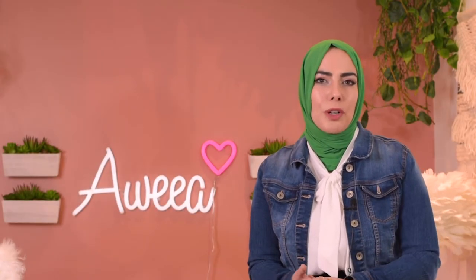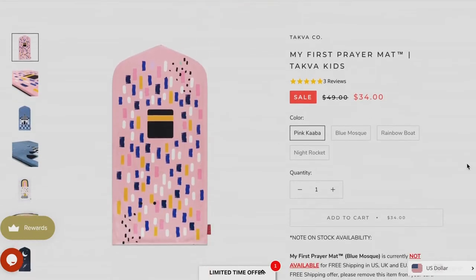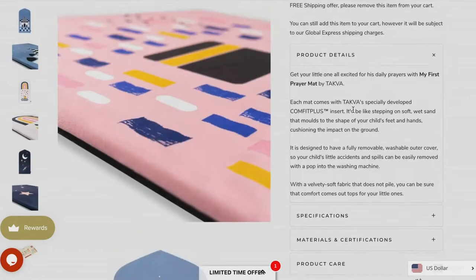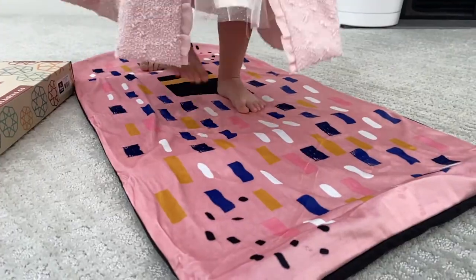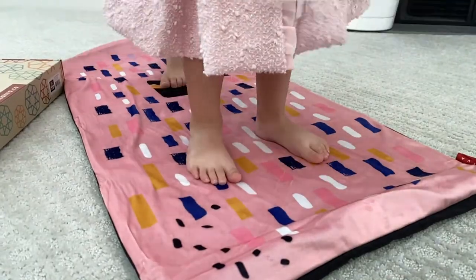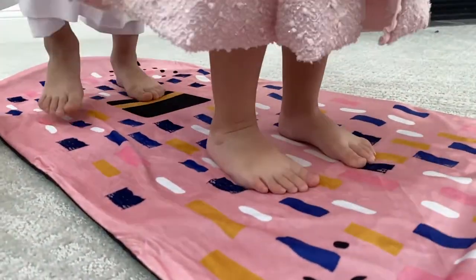The second prayer rug I'll be talking about is called My First Prayer Mat by Tukfa Store, and it comes in a variety of colors. The one I got is called Pink Arba. It has 100% washable and removable covers, so if your child has a little accident or spill it can be easily removed and placed into your washing machine. It's also filled with a special Comfy Fit Plus insert so that when your child steps on it, it is soft and cushioned under their feet. It has an anti-slip bottom and an anti-pilling soft velvet top cover so your kids can lie and roll comfortably.